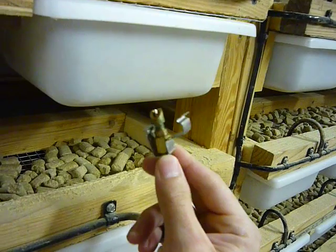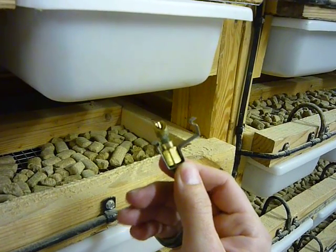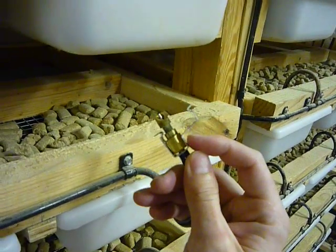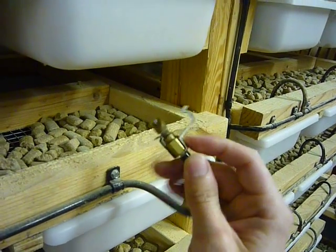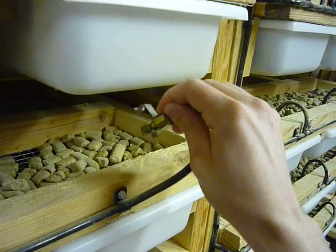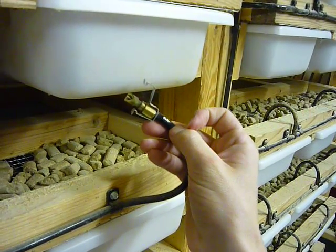It's got a clip here that actually fits perfectly into this half-inch screen and holds the nipple in place. Because if you didn't have this, the issues you'll have is the rack either pushing the nipple out of the screen so they can't get water anymore, or they'll pull it down into the screen far enough that they can actually reach the rubber hose.